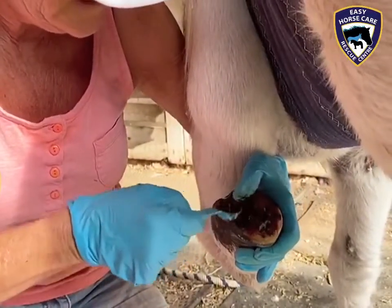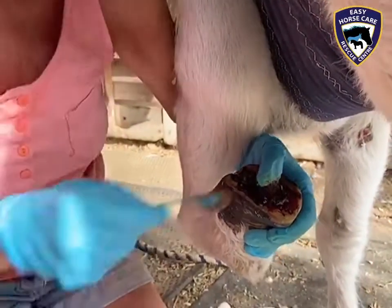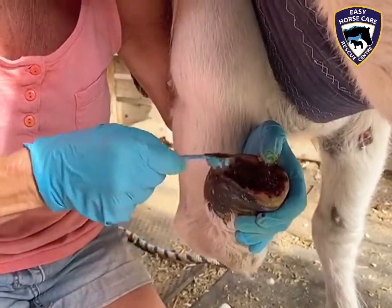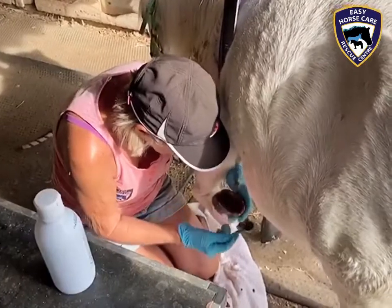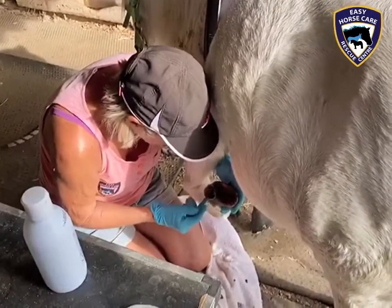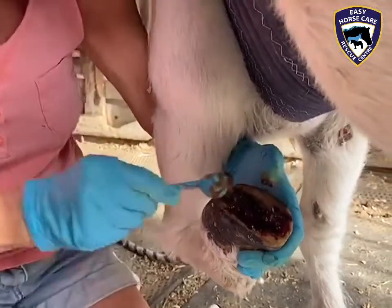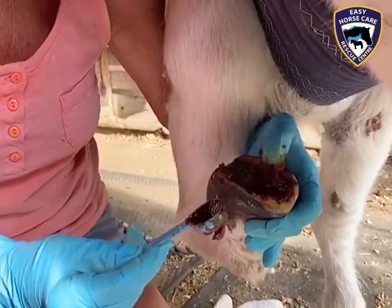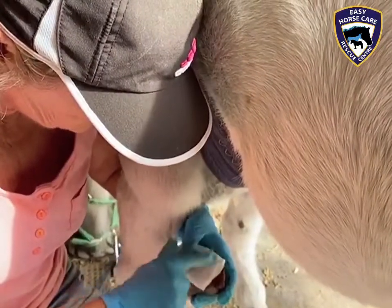So basically all this will now go into where the infection was and obviously kill any bad bacteria that might be there. And betadine hardens everything up as well, which is what we actually want now. We will continue to do this until we get healthy hoof growth underneath.